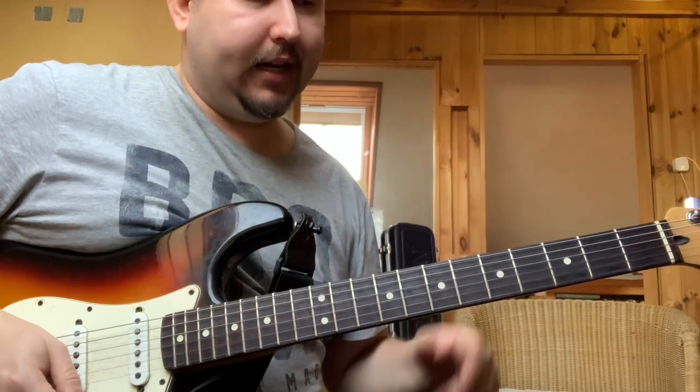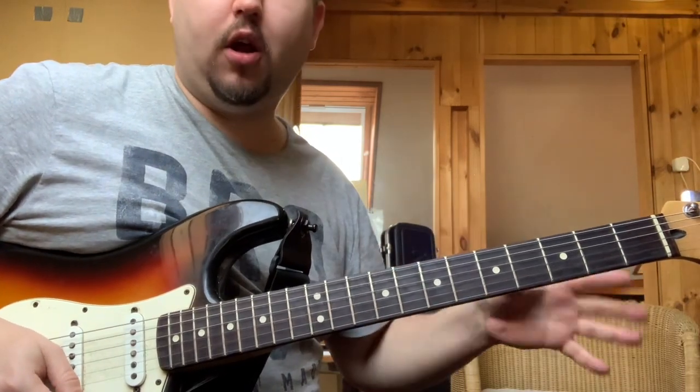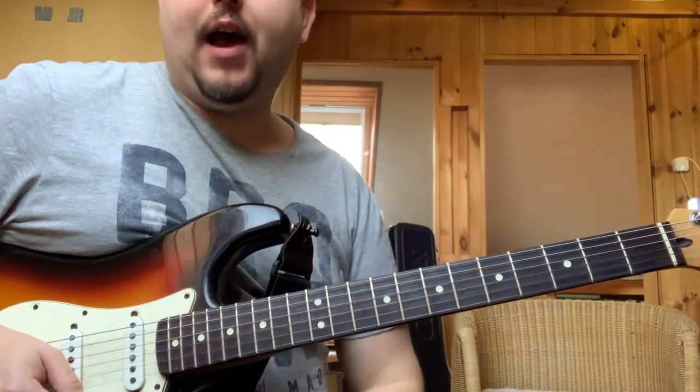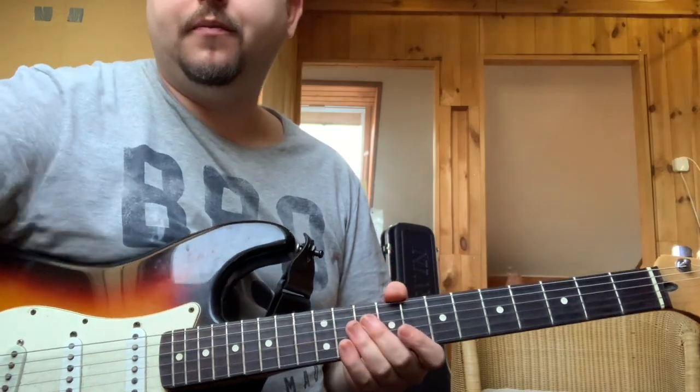Hogyha szeretnétek ilyen dolgokról többet megtudni, akár az alapról kezditek a gitározást, akkor keressetek meg bátran, online vállalok magánórákat. Köszönöm szépen!